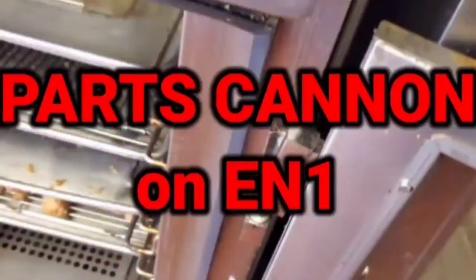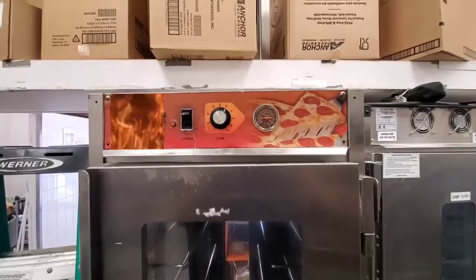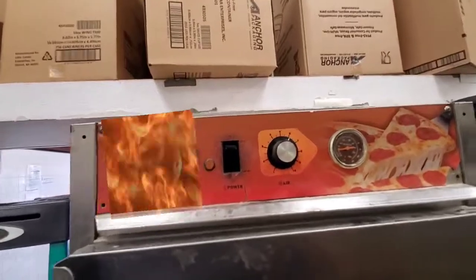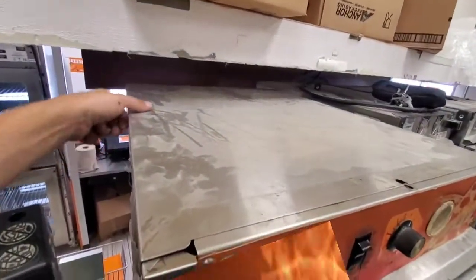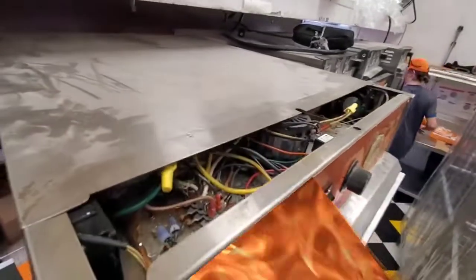Hello and welcome to another action-packed edition. This unnamed pizza place has an unbranded heating cabinet that has a problem — it doesn't work.